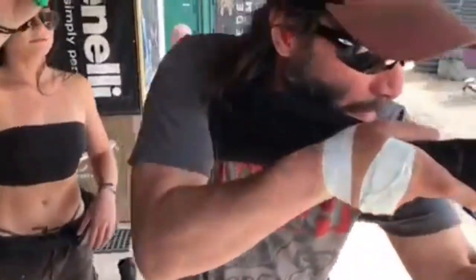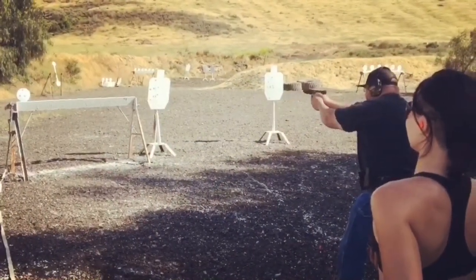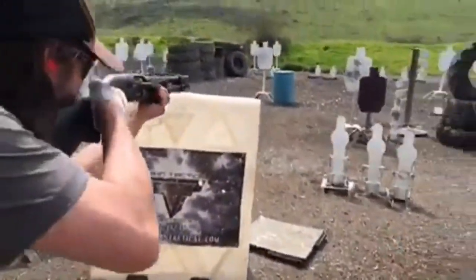A huge shout out to Terran Tactical. I'm actually wearing their hat today and their shirt in the video that I was squatting with. I love those guys, I love training with them. They're actually Keanu Reeves and Halle Berry's trainer for the John Wick series. Go check them out.